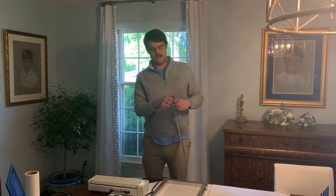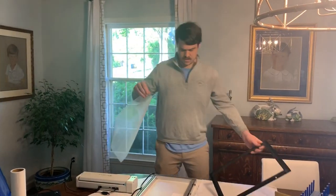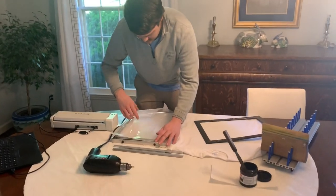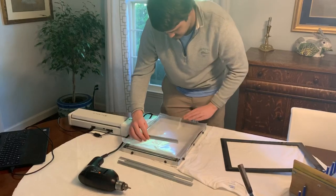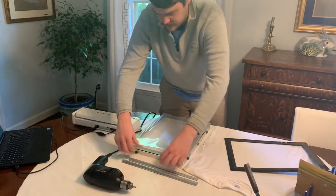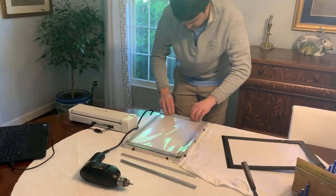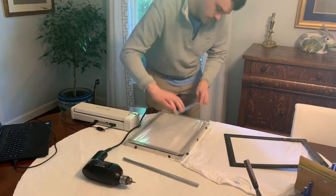I'll show you how quick these frames are — much quicker than using a pneumatic stretcher or something along those lines. You're just going to take your mesh off and lay it flat on top. Make sure you've got everything where you need it. Then you're going to use these little channels — short side to short side. Press down and lock in on all four sides.